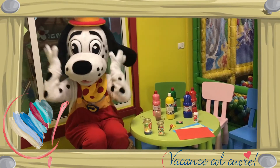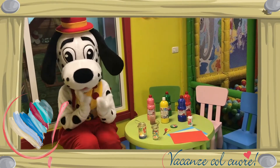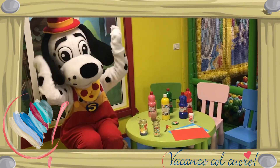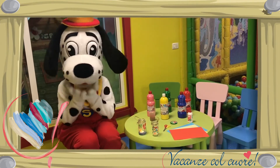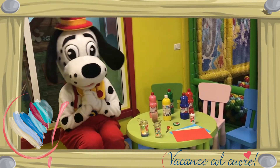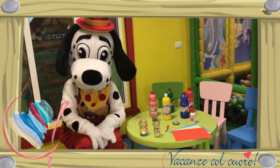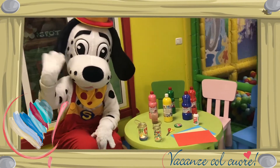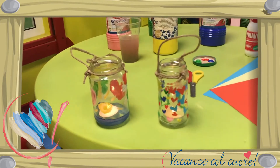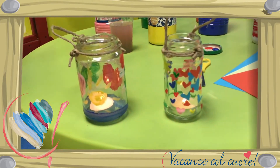En dan kun je nu het potje gebruiken op de camping. Want als het 's avonds donker wordt, hebben jullie nog een mooi lichtje. Heb jij nou ook zo'n mooi waxinelichtje gemaakt? Stuur dan een foto naar info apenstaartje voorkansenkokkenhoren.com.